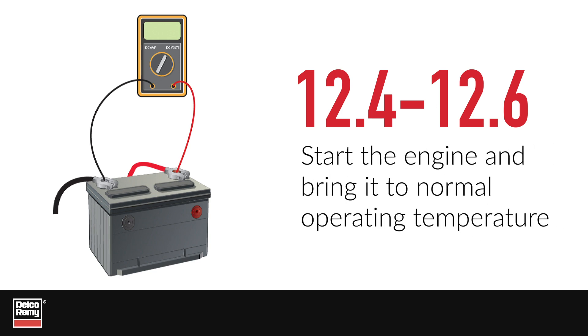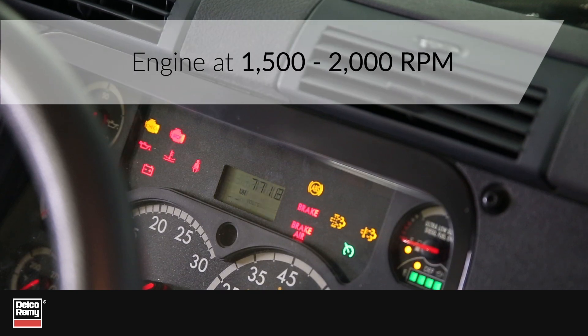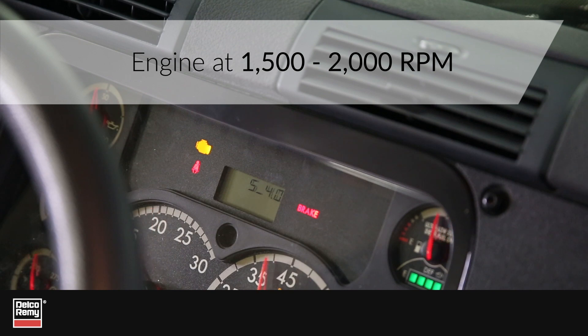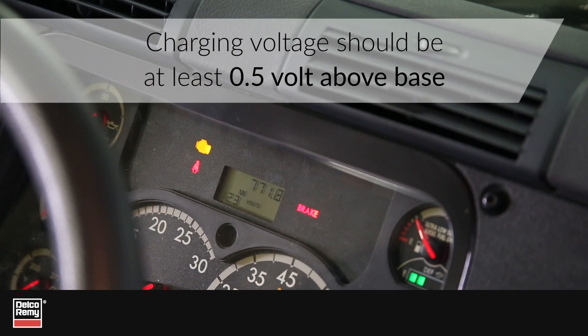Once you have a reading between 12.4 volts and 12.6 volts, start the engine and bring it to normal operating temperature. With the engine at 1500 to 2000 RPM, turn on all electrical loads such as lights, blower fan, and AC. The charging voltage should be at least 0.5 volt above the base voltage reading. If not, excessive resistance could be present.